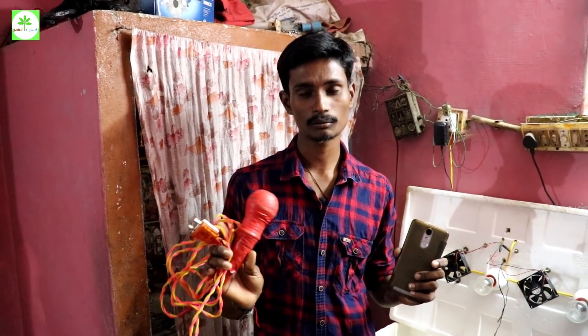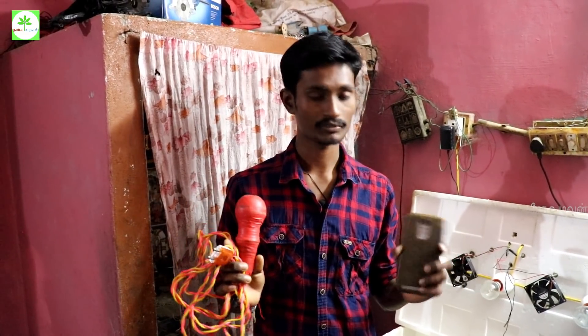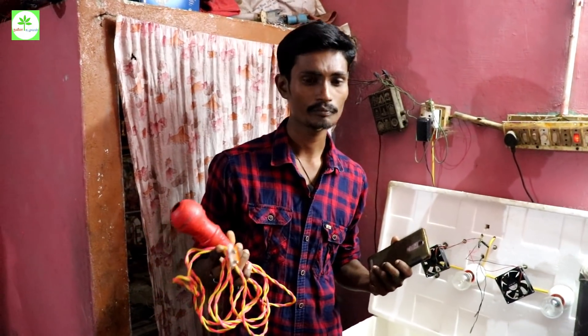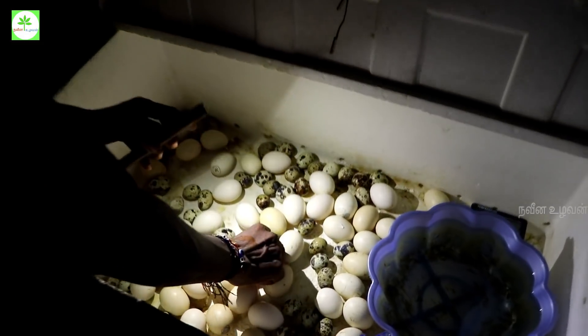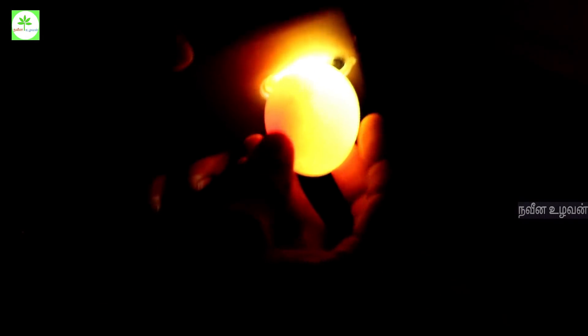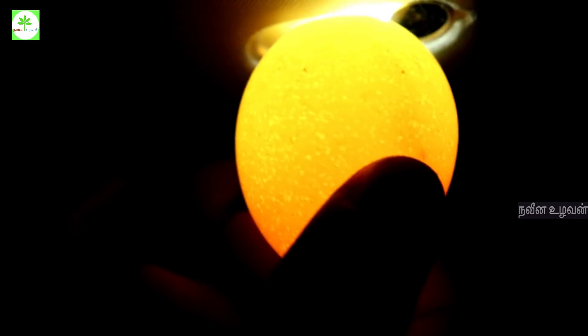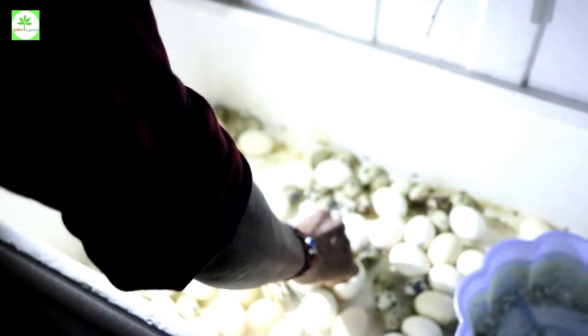We will remove the pan from the panel. We'll remove the pan from the pan. This one looks like there is one hand. Actually, now we are going to turn around — this hand is very good.